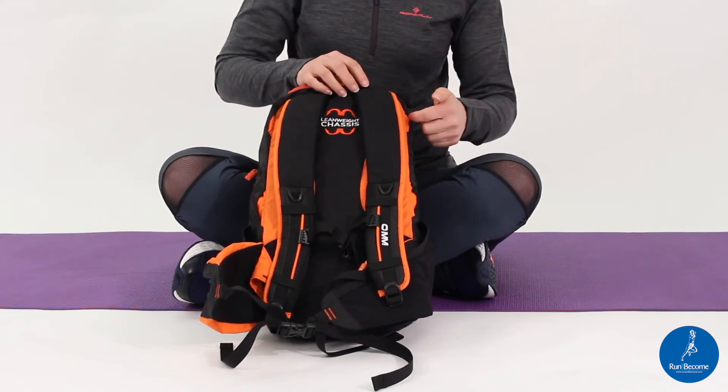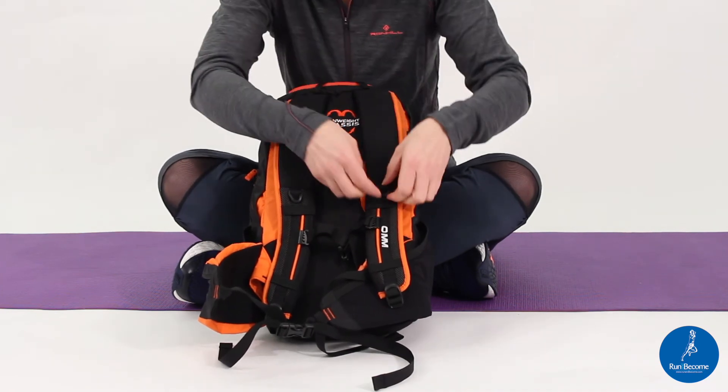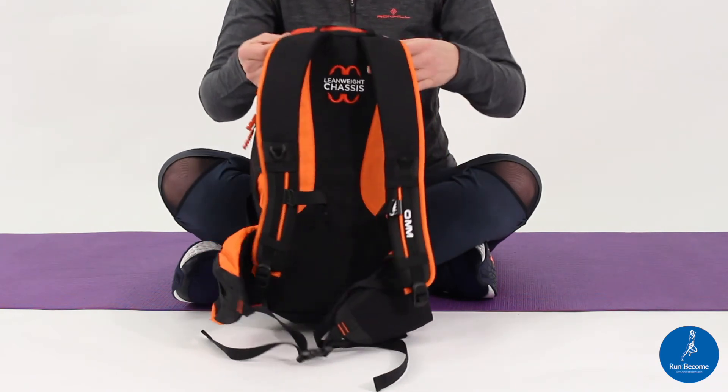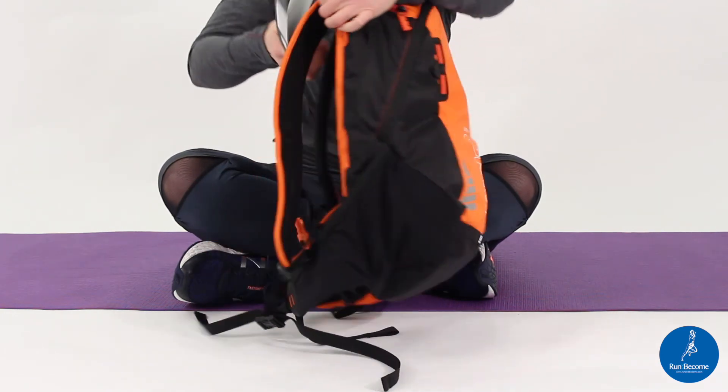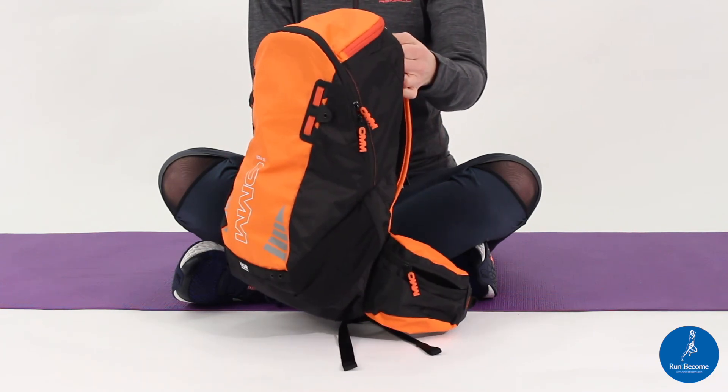You've also got capacity for a water bladder, and then the tube can come out of here and secure through these loops and through these elasticated areas here. The Ohm 20 litre pack will take everything you need for a weekend.